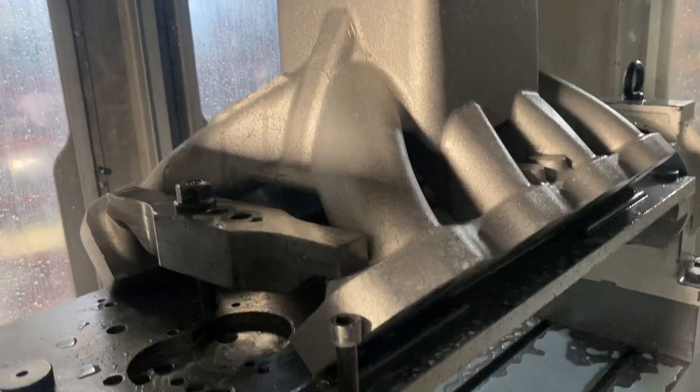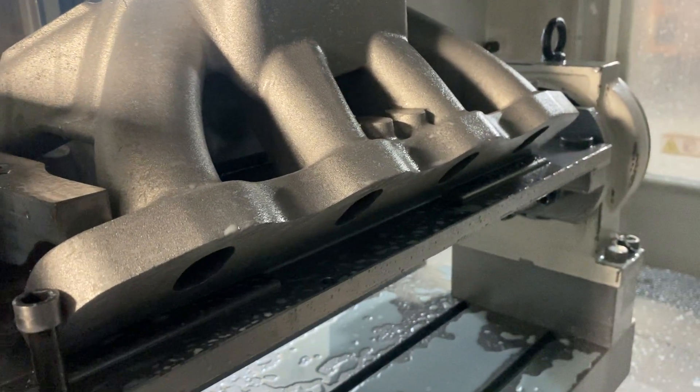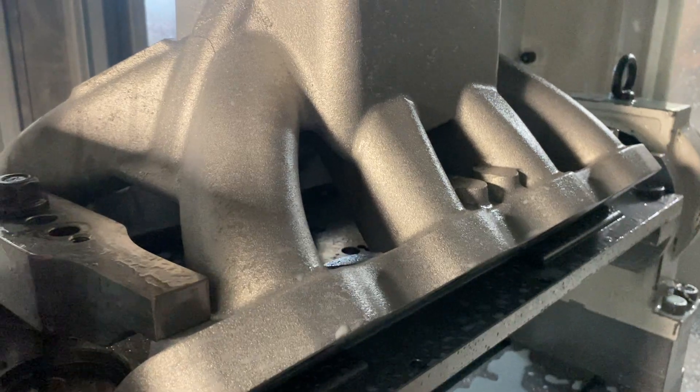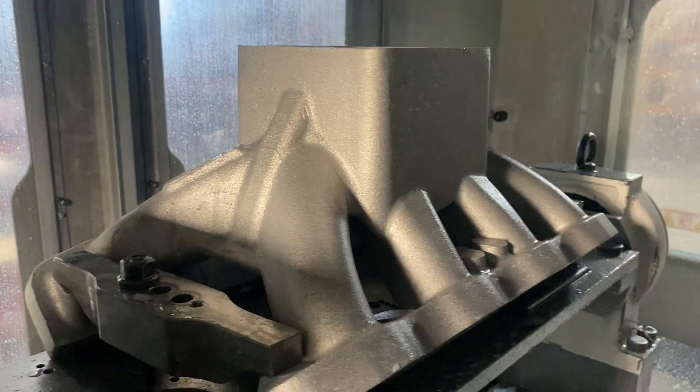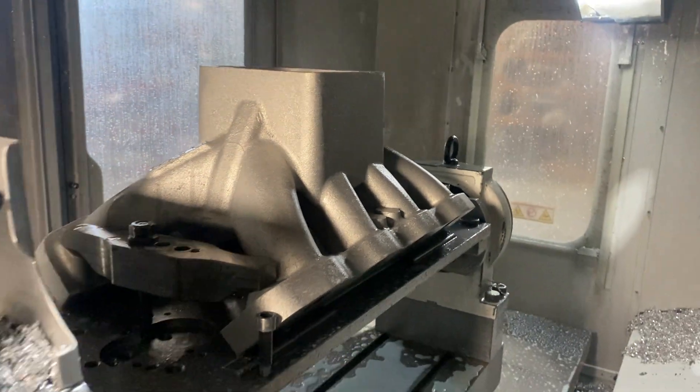The part is located along some rails that keep it square in the machine, and this dowel pin gives us some location. But the more important part is how we create a work offset, which I'm going to show you now.